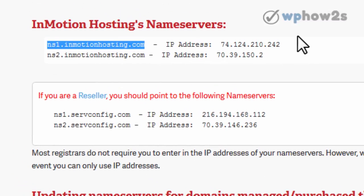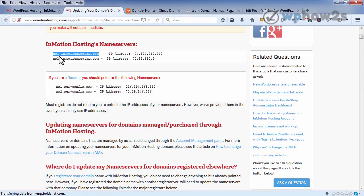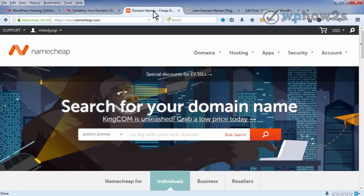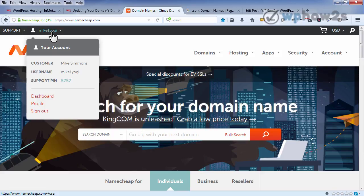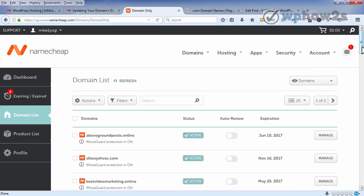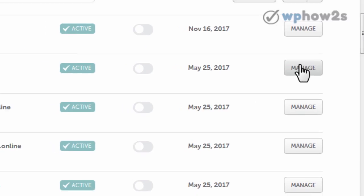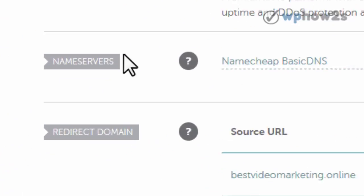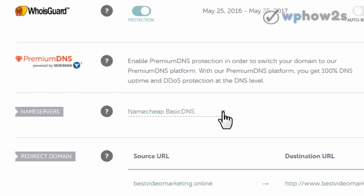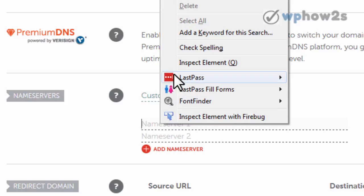We'll use InMotion Hosting's name servers, so I'm just going to copy this first one right here. All we'll have to do is just change one number. We'll go to Namecheap — I've already signed into my account, of course you'll have to do that. I'll click on my dashboard, then click on domain list and find the domain I want to change the DNS on. I'll click manage and scroll down until you see name servers. Then you'll click the arrow to open this up, select custom DNS, and enter in your two name servers right there.